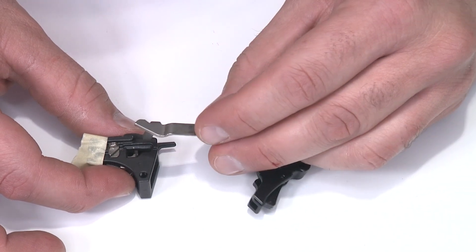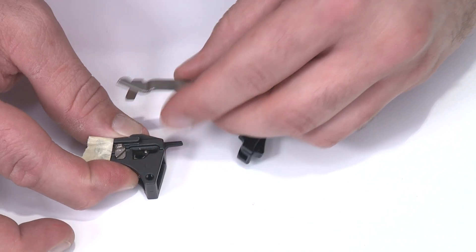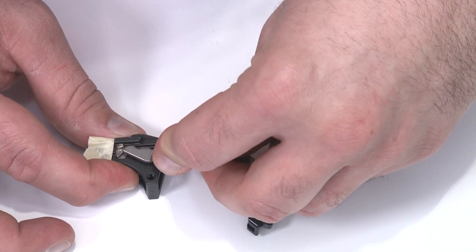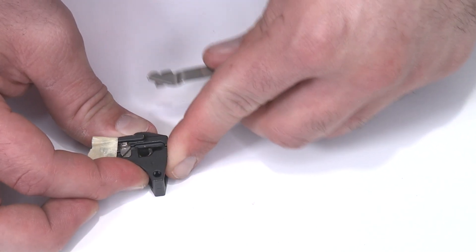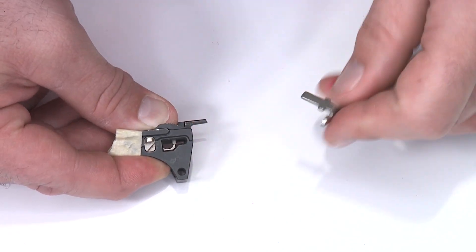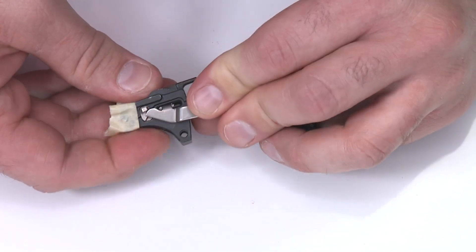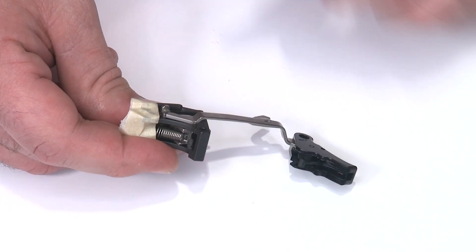To install the trigger bar, I use it to capture the sear, which is under spring tension. I push in, pull forward, and go all the way down to capture. I hold my thumb on top, push the sear on the bottom and forward against spring force, take the trigger bar, capture the sear, pull it forward, and seat it. You know you've got it when the trigger bar is all the way down against the sear housing.